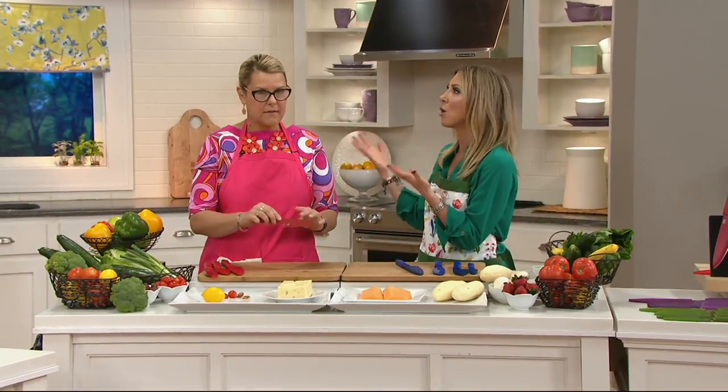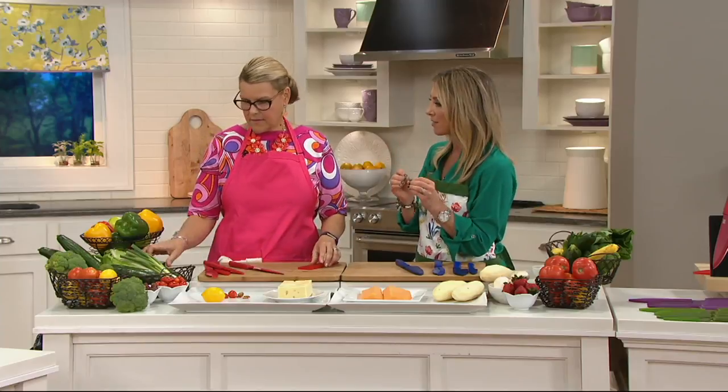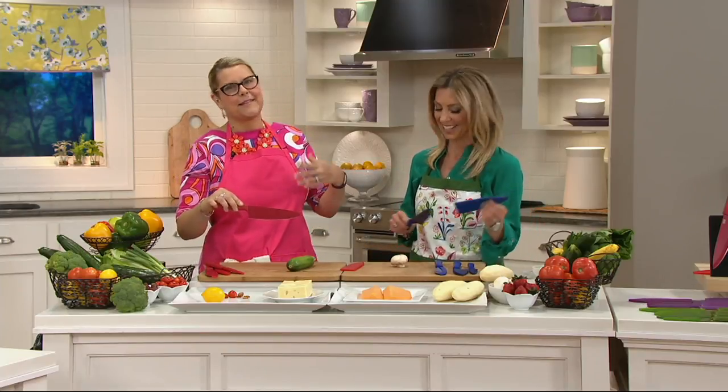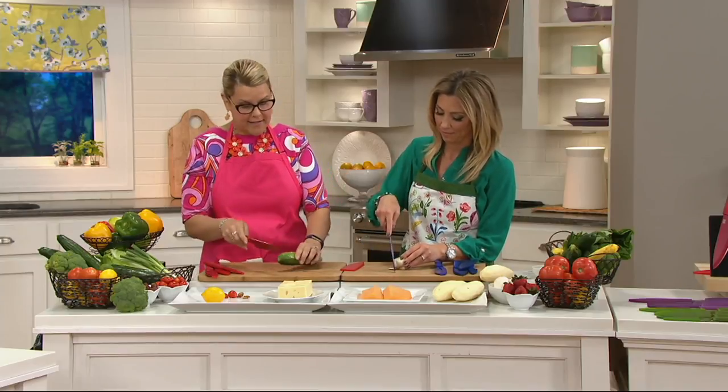All you professionals in the kitchen always say a sharp knife is the safest knife. You have to have a sharp knife. And by the way, you can sharpen these — the sharpening shark works great, just pull it through. Don't worry about the coating coming off.